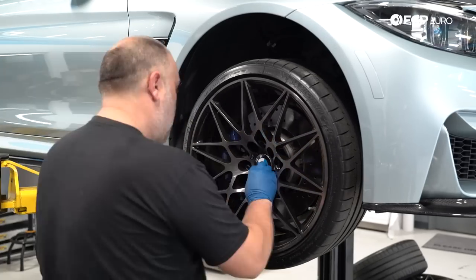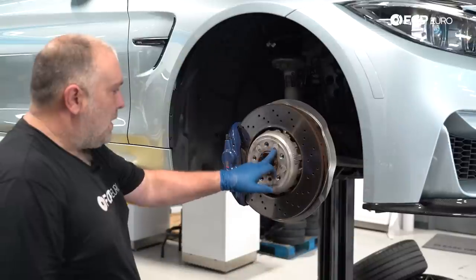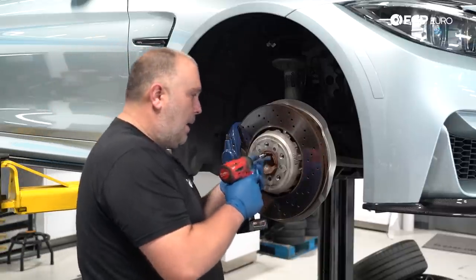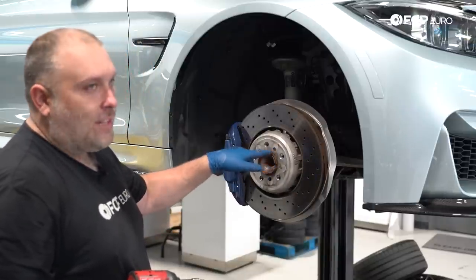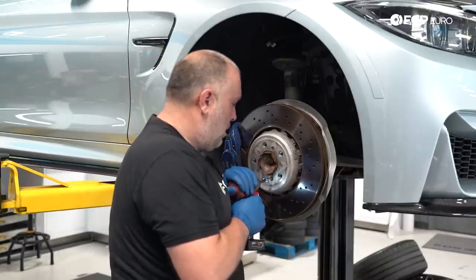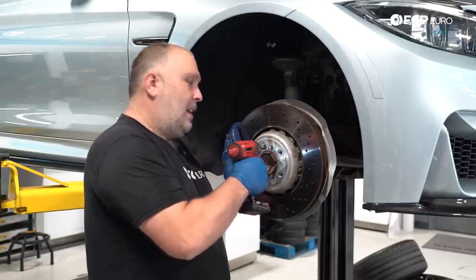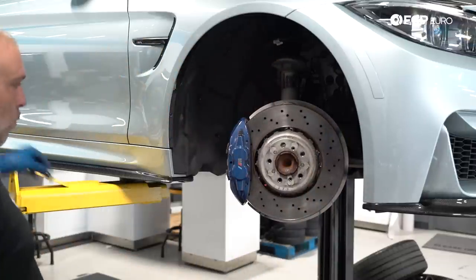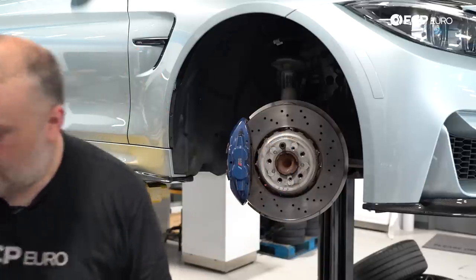First, we're going to remove the wheel — obviously the wheel has to come off, using a 17mm socket assuming it still has factory hardware. Then I'm going to remove the set screws on the brake rotor; they're 5mm Allens on the front, using an impact gun. These could have a propensity to strip, which is why the impact is useful. Make sure the Allen is 100% seated in the fastener before you do this — if you don't have it seated, you could round off the edges and end up drilling it out. Here on the front, we can turn the wheel to work a little bit easier. I'm going to install a lug bolt just in case the rotor decides to fall off.